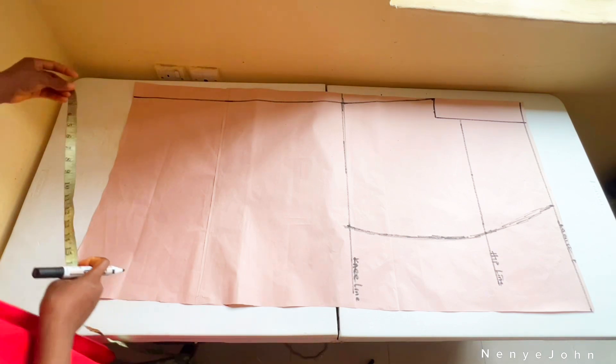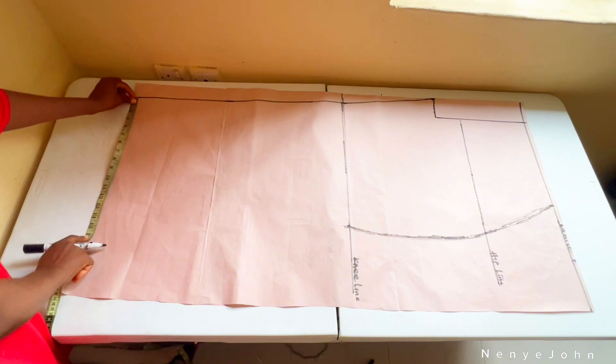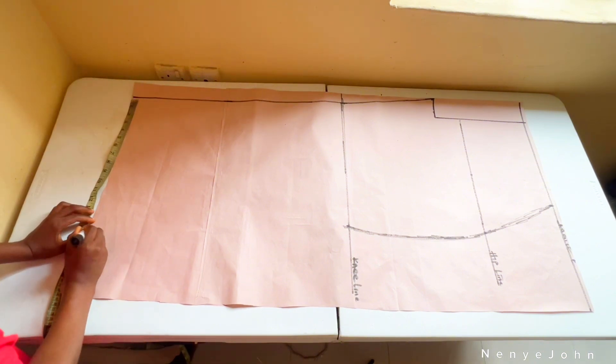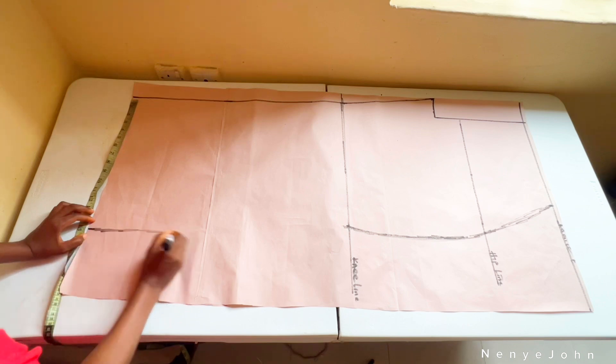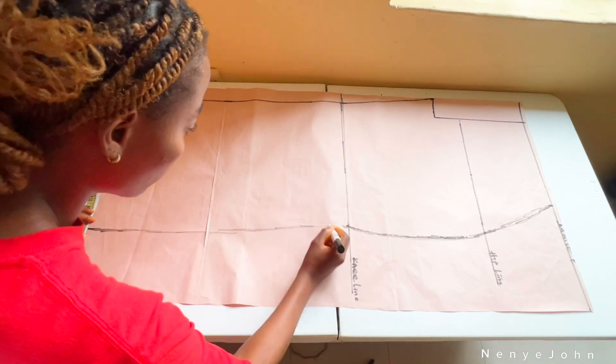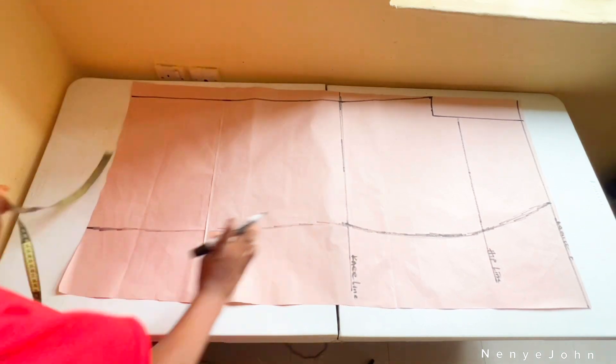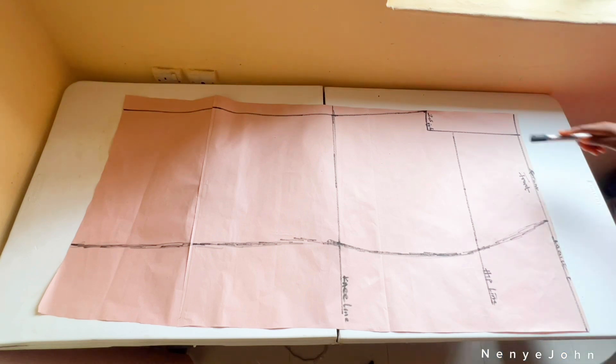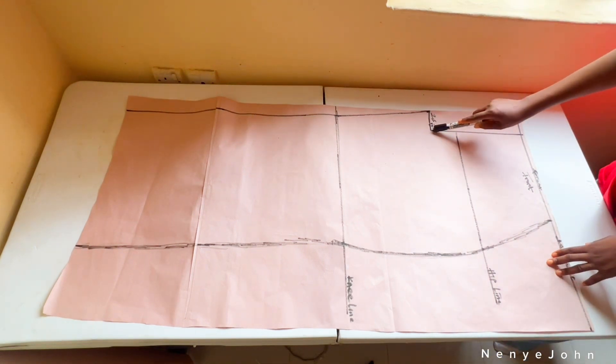For the full length area, the measurement I use is 15. I placed my tape from the line we already have, not from the beginning of the paper. Then I'll connect it straight to my knee line. That's the drafting of the front piece completed.